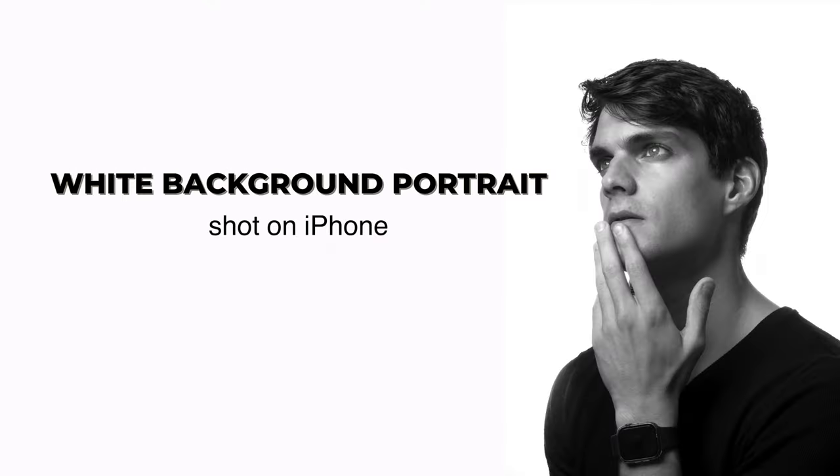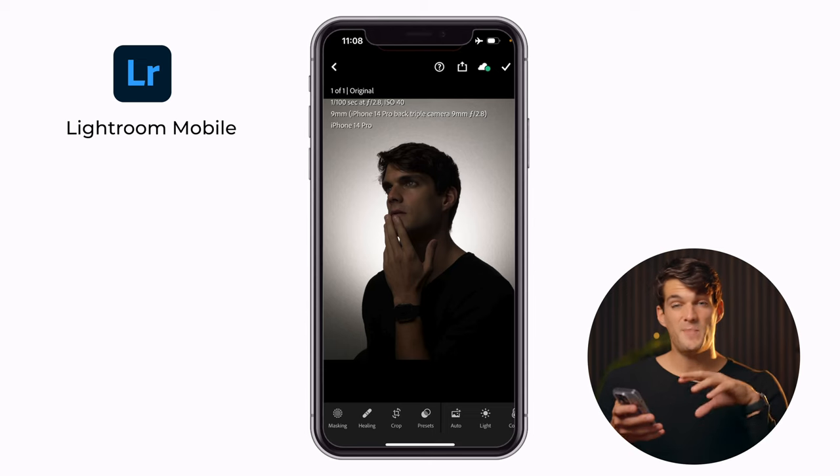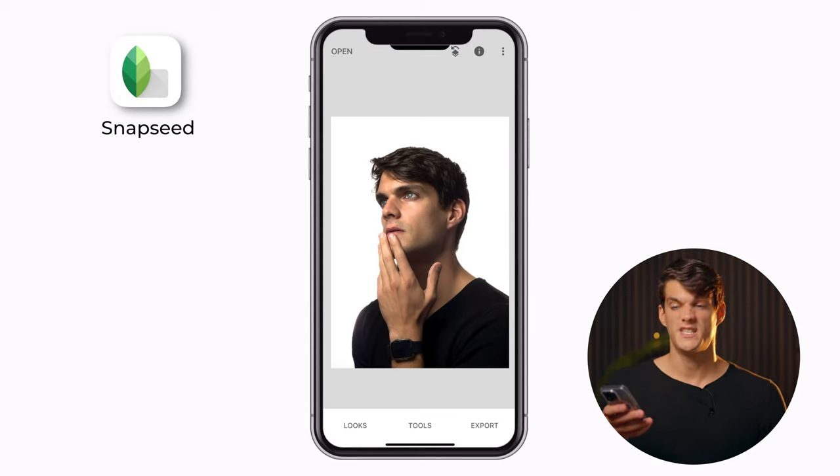In this video we're going to have a look at how we can create amazing white background portraits just using an iPhone. It's going to be extremely simple and you're going to be surprised by that, especially when I show you a few tips and tricks during the editing process at the end of the video.